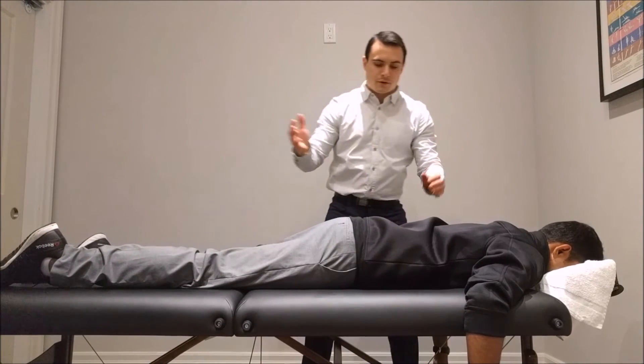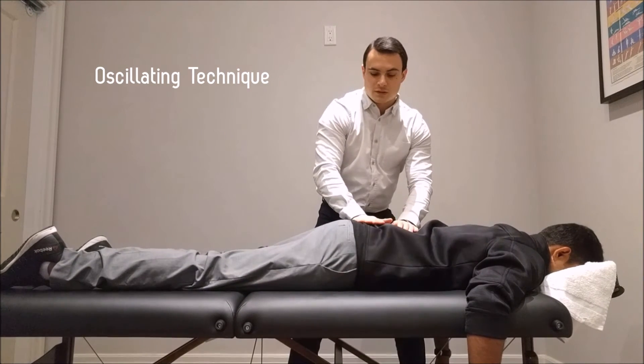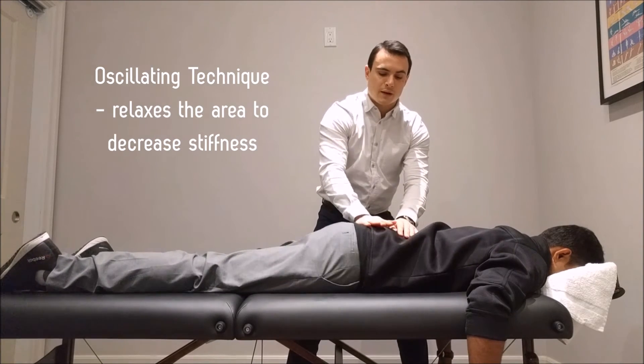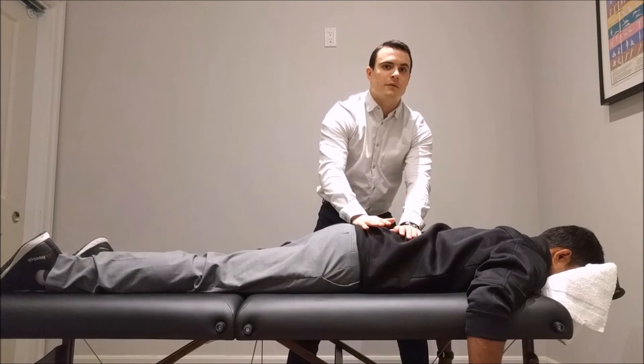The first technique I'm going to use is called an oscillating technique. It's quite relaxing, but it also increases blood flow to that area of pain and loosens it up, decreasing stiffness so that it's easier to manipulate with further techniques.